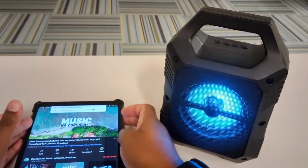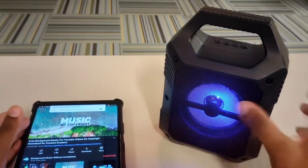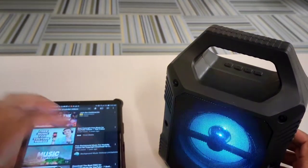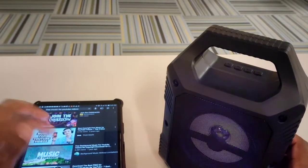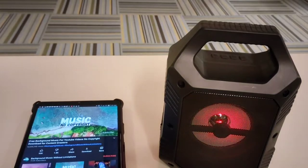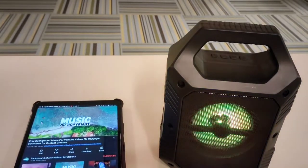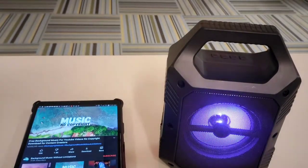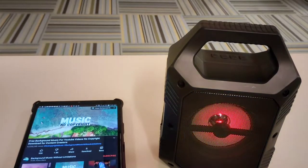Let's turn that up. Does it have its own volume? The speaker does have decent volume, I can honestly say. You can't really feel it in the video, but it has good volume. Let's just let it play for a second.